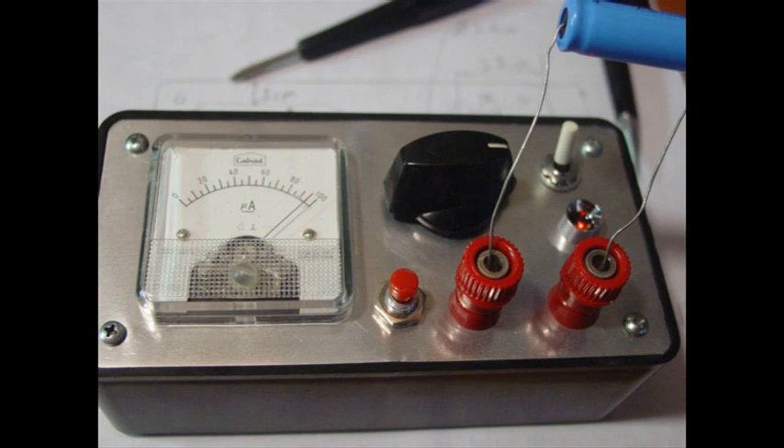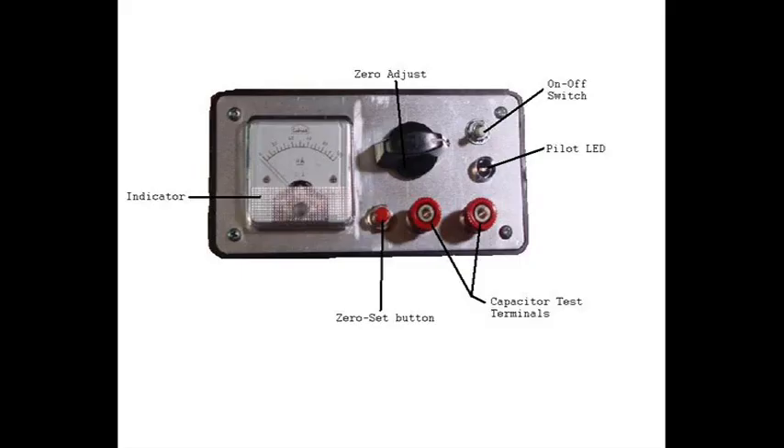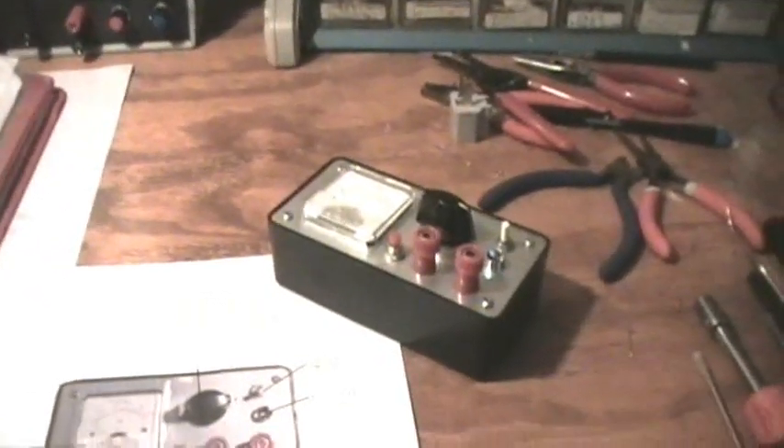So I built the ESR meter as version 2. I used the same circuit that I used in the other one — I just took it out of the other one. I had another identical project case, so I had another metal plate and was able to do a new version of it where it has a built-in meter. So it's all the more portable and nice to have.